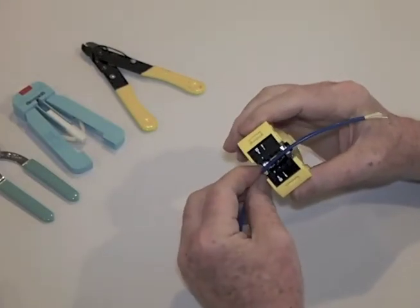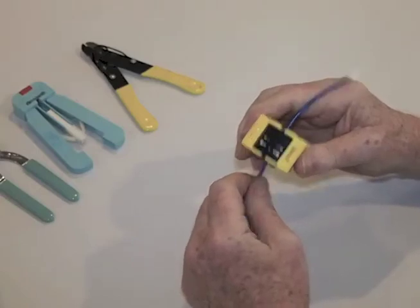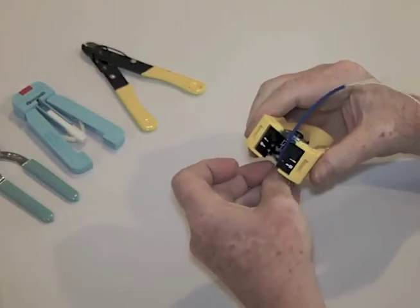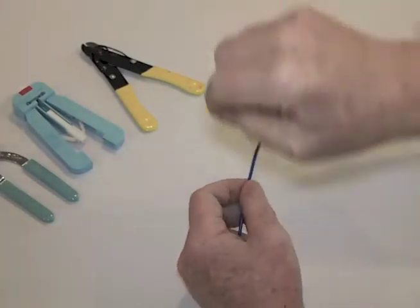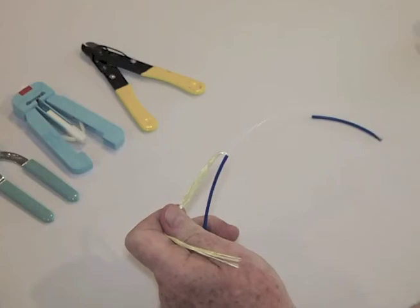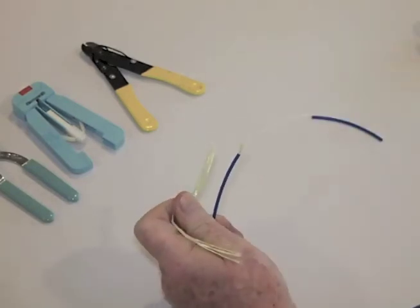You actually put the fiber in to the side, clamp, and pull, and it works very neatly. If we need more, we just put the fiber in, clamp, pull, pull back our Kevlar strength members, and you can see we have about six inches of fiber now exposed.